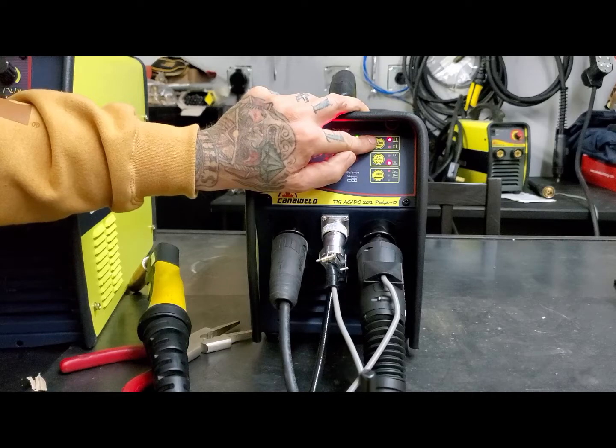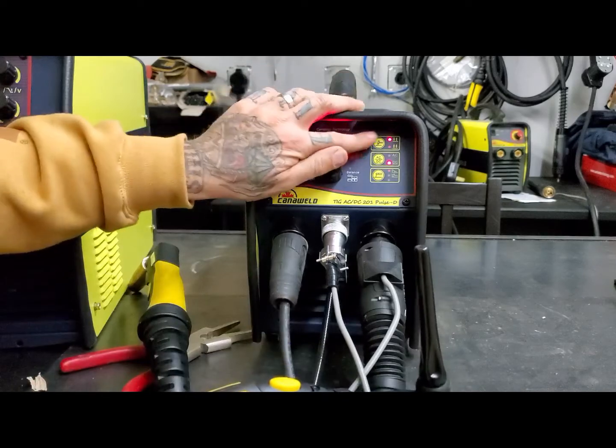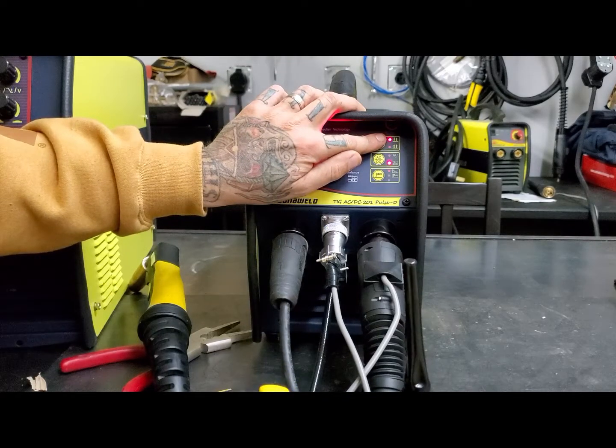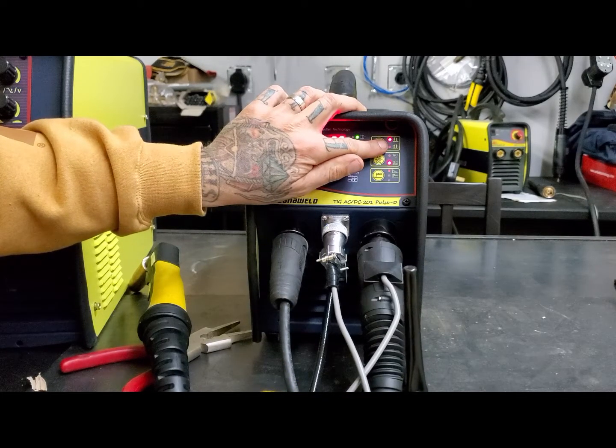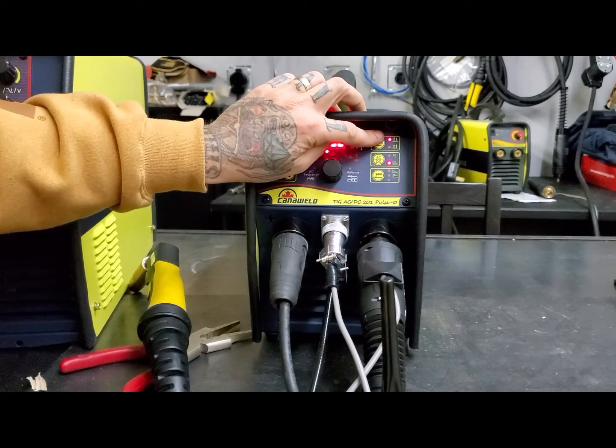Quick reminder: if you are using a foot pedal plugged in and you're not using the thumb control, always use two-step mode. If you're in four-step mode, it will not work correctly. So for you foot pedal users out there, two-step mode all the time.